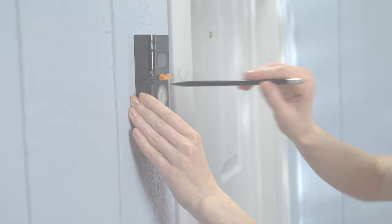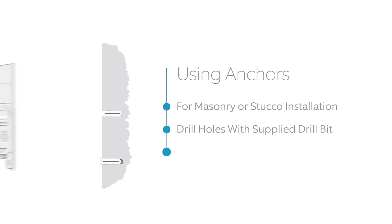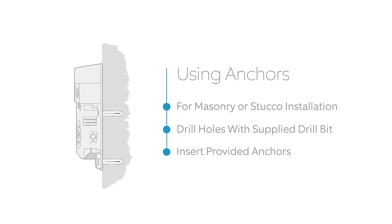If you're installing the video doorbell on stucco, brick, or concrete, use the provided drill bit to drill holes into your wall and insert the included anchors into the holes. If you're installing on wood or siding, you can skip this step.